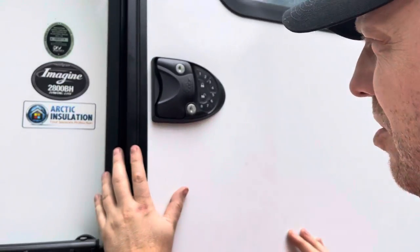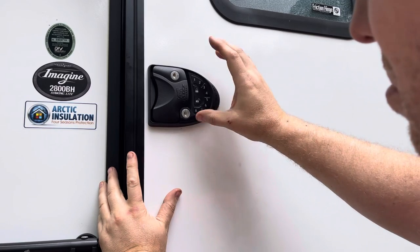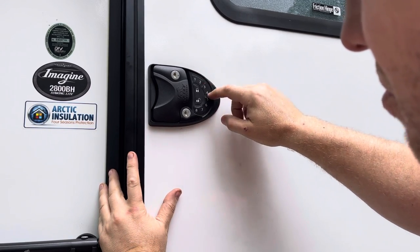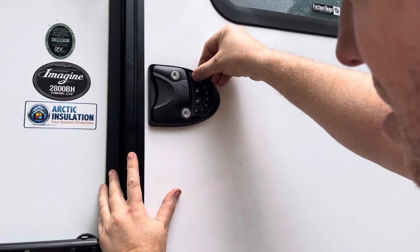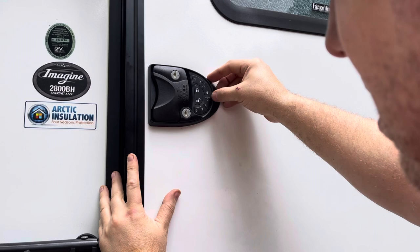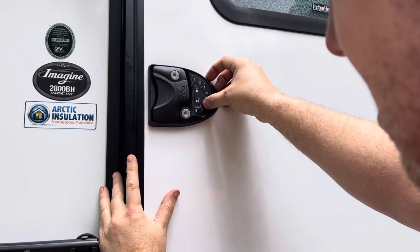To program a new RV lock, all of the new locks are keyed with the default code one two three four. You click the eight and get the lock sign at the same time, then key in your default code one two three four and lock. Then you put your new code in — we'll do five six seven eight — and press lock.